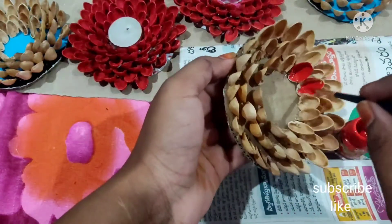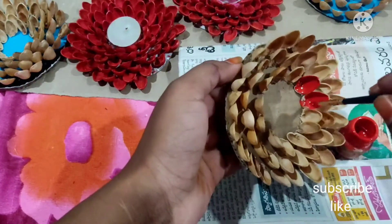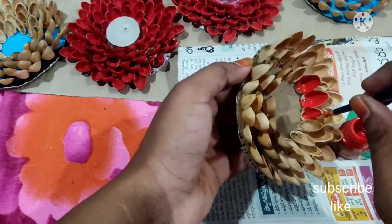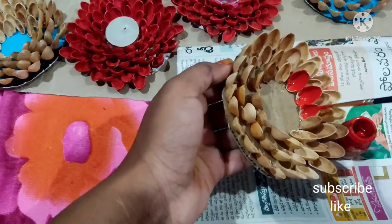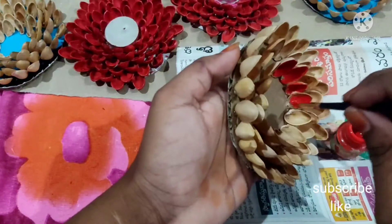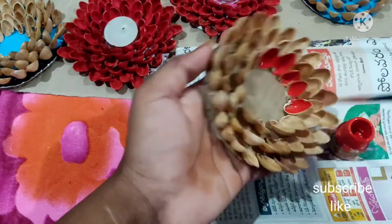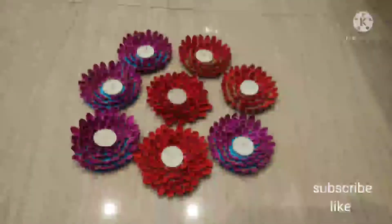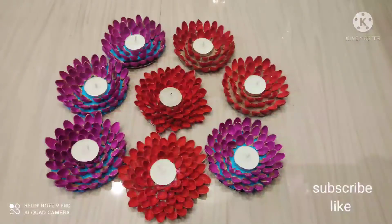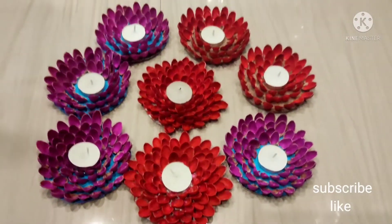I am doing a paint on it for the first time. I am doing colorful and neat colors. We will remember a candle with white.